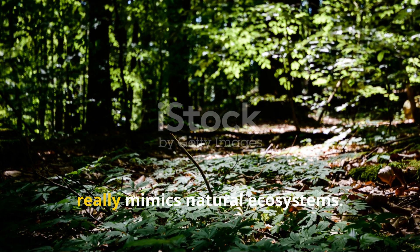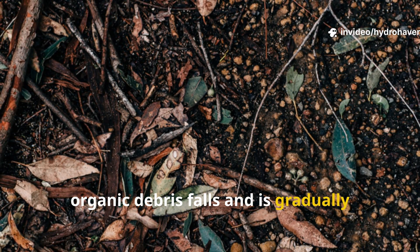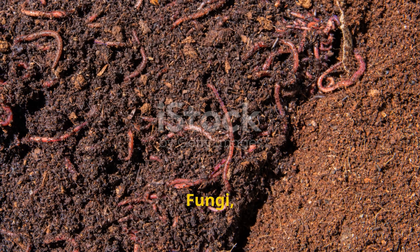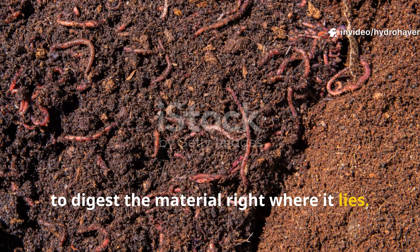This method really mimics natural ecosystems. On forest floors, organic debris falls and is gradually buried by falling leaves. Moisture and shade keep the decay process slow and stable. Fungi, bacteria, and worms all work together in harmony to digest the material right where it lies.